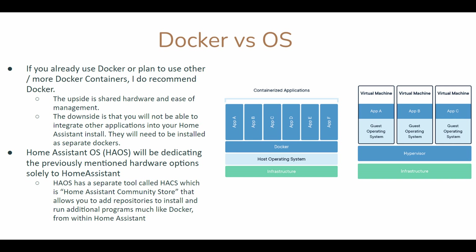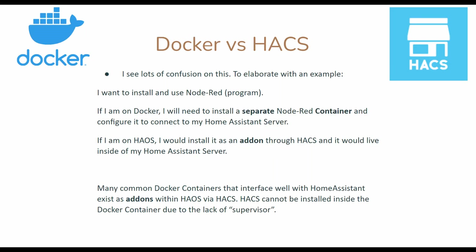However, if you already use Docker or plan to use other Docker containers, it would not be difficult to install Home Assistant as a Docker. The upside is shared hardware and ease of management. The downside is that you will not be able to integrate other applications into your Home Assistant install — they'll have to be separate Dockers.